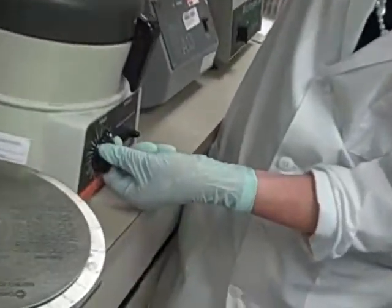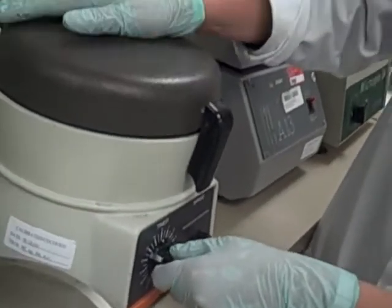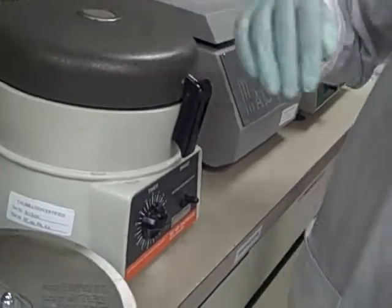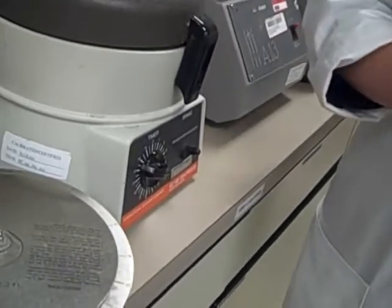So let's start the timer for five minutes. And we'll come back in five minutes and pull our tubes out.